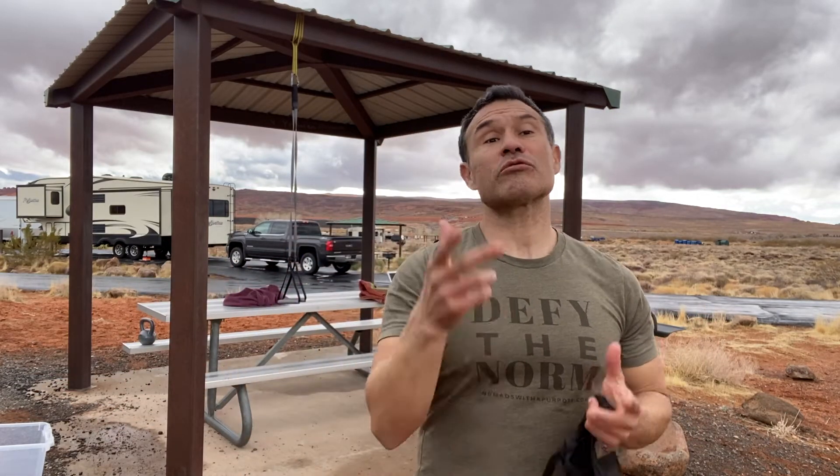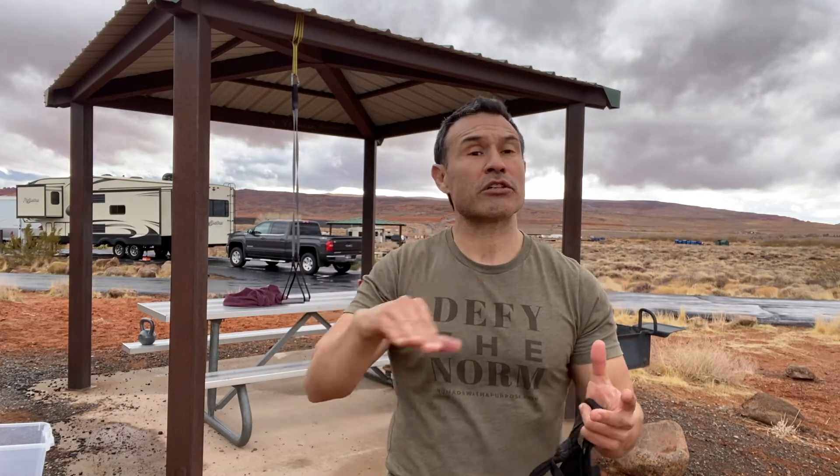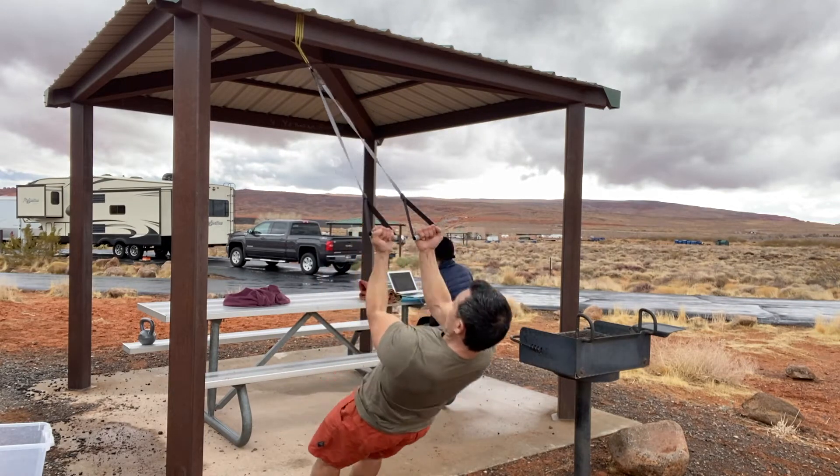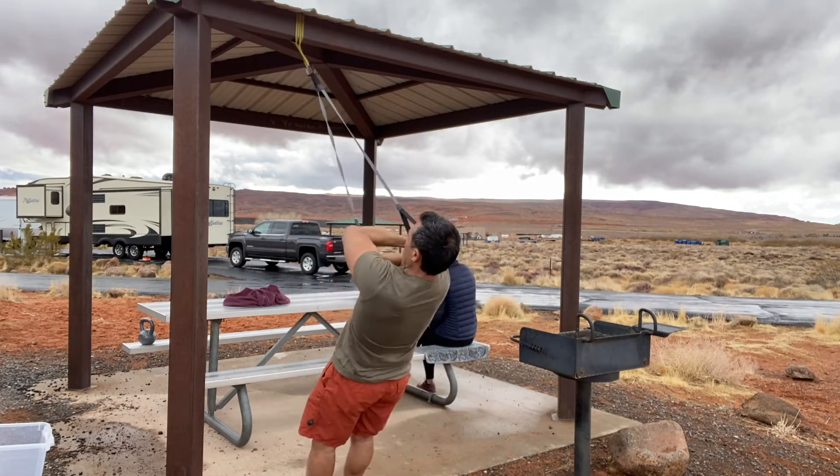I'm gonna start with the TRX combination: an inverted row, a bicep curl, and a hugging variation — all targeting the lats and biceps. You can adjust resistance on a suspension trainer very easily by your body position. You can do two or three sets between 10 and 15 reps. I like to do that without resting — move right through the combination — then take a rest after the third set. Shake out the arms a little bit and get a great pump in the lats and mid-upper back.